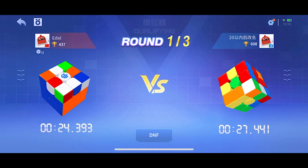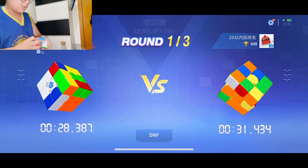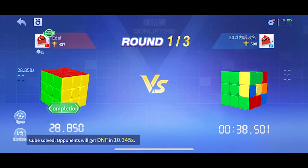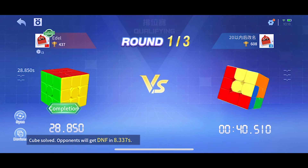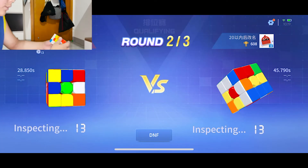Is he even near F2L? He has over 400 games — what does he keep doing? He looked fast.